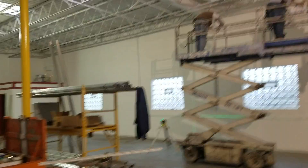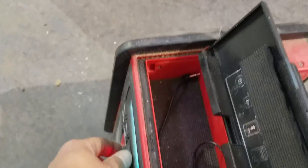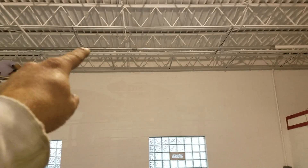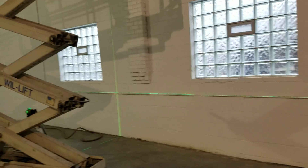Alright guys, what's up? Turn this down real quick. Anyway, so here's what we have. We're running this two and a half inch EMT over here. We've got our laser line set up.